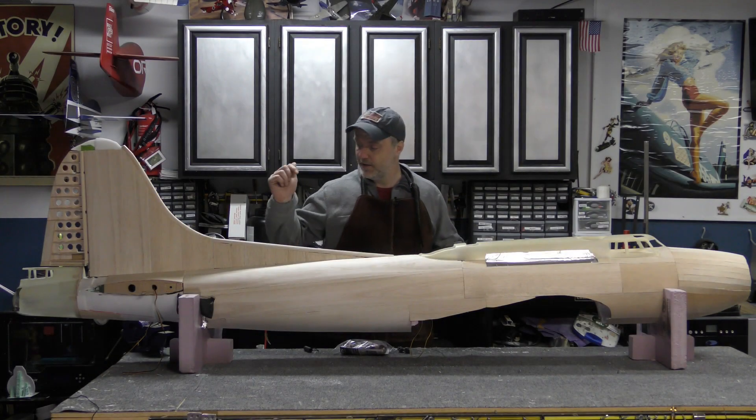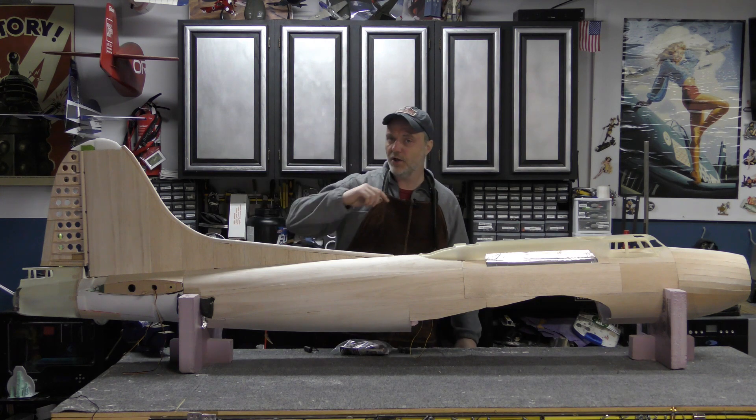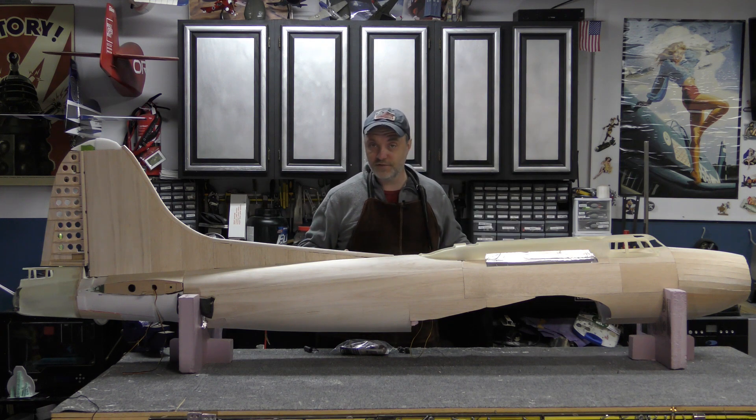Hey YouTube, welcome back to the shop. Today I wanted to give a quick update on the big B-17 project. Over the holidays I spent a lot of time sheeting the whole fuselage with balsa and started trimming various fiberglass parts.